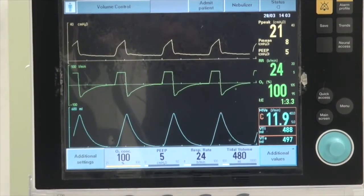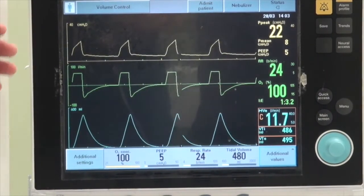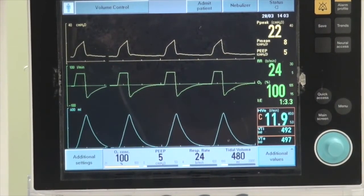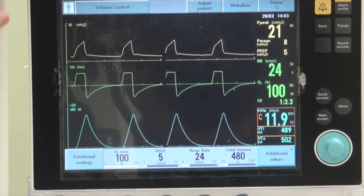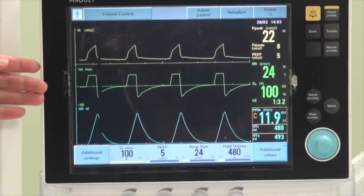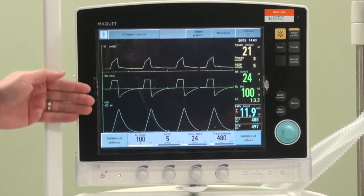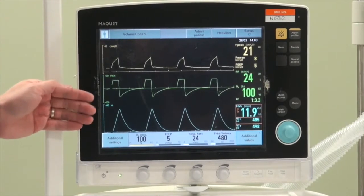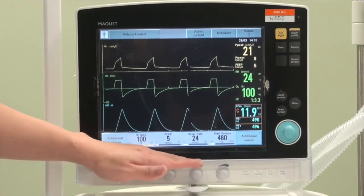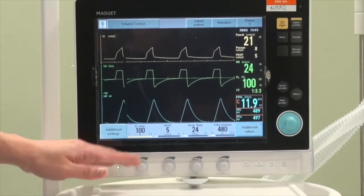The patient is now connected to the ventilator and the ventilator is delivering the required settings. The Servo-i has a touch-based screen with buttons at the side for quick access. In terms of layout, the majority of the screen displays waveforms, which allows us to review and look for any features of dyssynchrony. At the bottom, you have access to quick settings where you can make adjustments without going into the main menu.